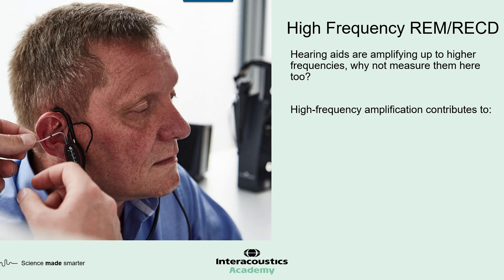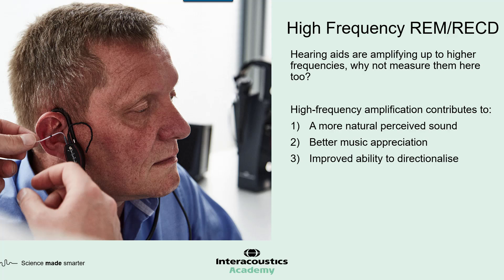There are a few reasons for this. The most important ones include: first, a more natural sound by amplifying those higher harmonics of speech, giving a more naturally perceived listening experience to the user. It also contributes to better music appreciation, again by capturing those higher harmonics. And finally, higher frequency amplification gives a better ability for the listener to directionalize — to realize where sound is coming from when in an open space.